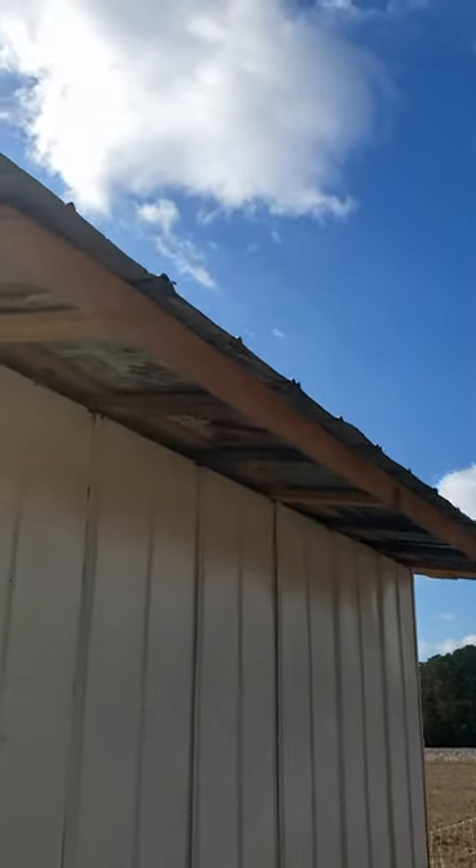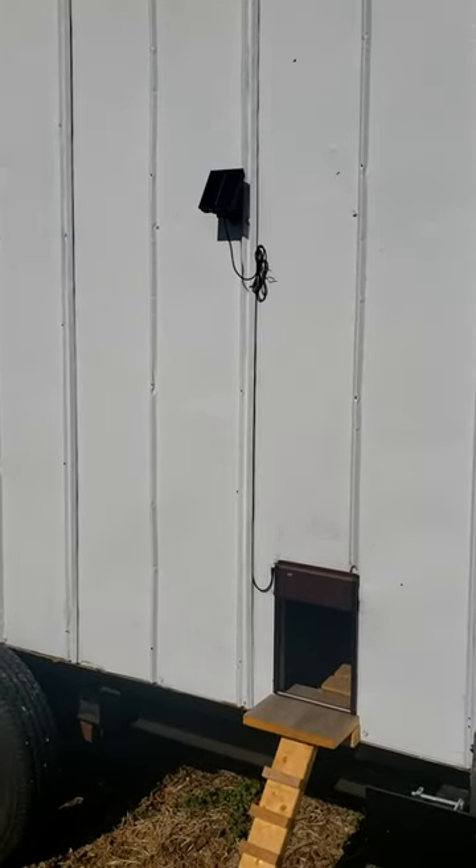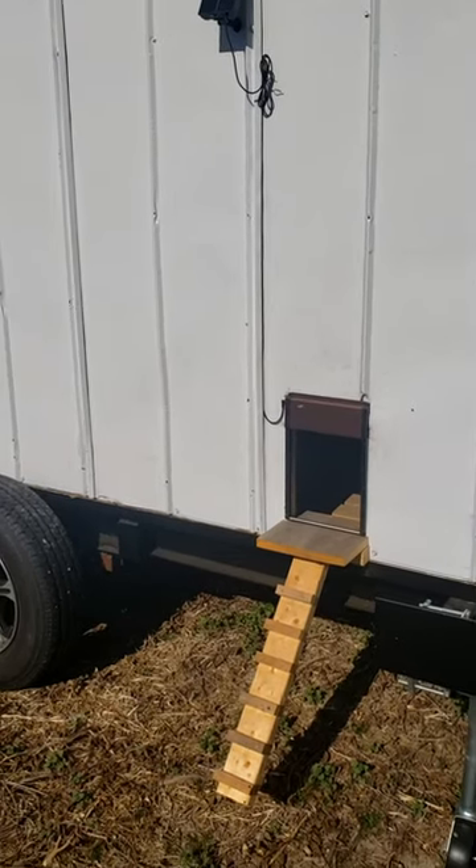We got roofing from an old barn, and we put in a solar door so we don't have to come out here and let them in and out every single day in the morning and in the evening. We're going to do even more to this.